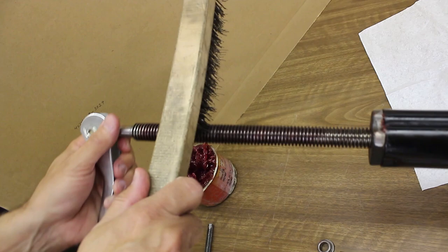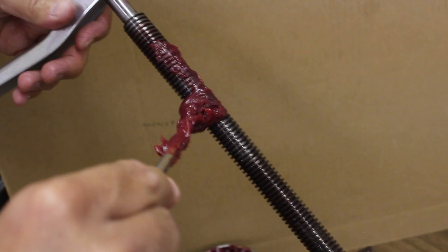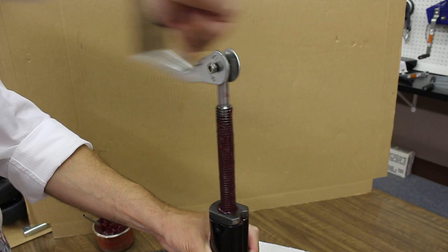Use a wire brush to remove any rust or grime that has accumulated on the screw. Apply a fair amount of grease to the entire screw, then crank the screw all the way back into the inner tube.